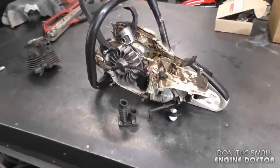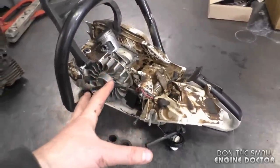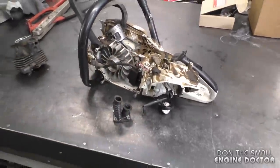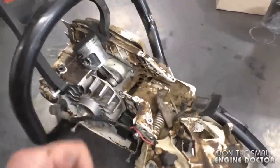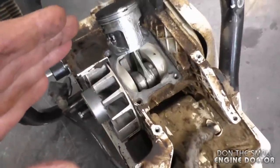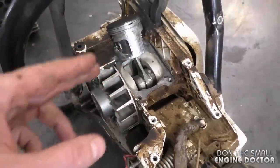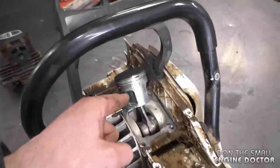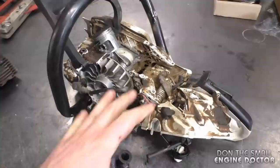If you ever decide to rebuild one of these saws after it's had this damage, you want to do a leak-down test to make sure the crank seals are good as well. If one of the crank seals is leaking, your chainsaw will lose air from the crankcase, it will cause it to run lean, and you will end up with this problem again.